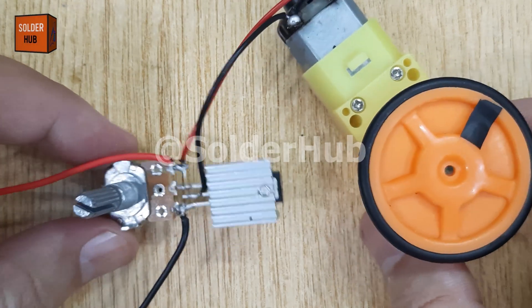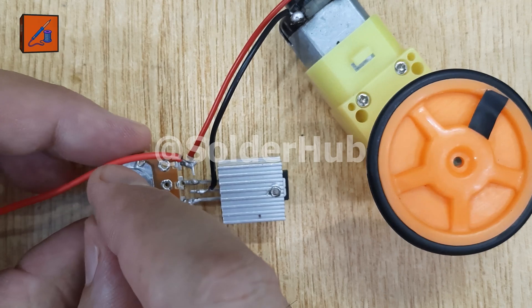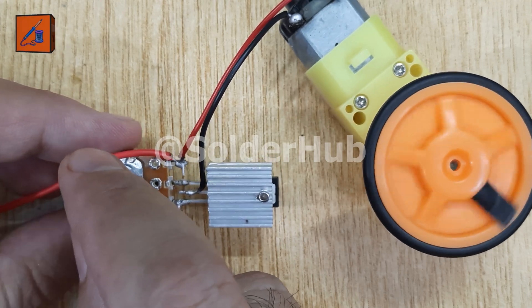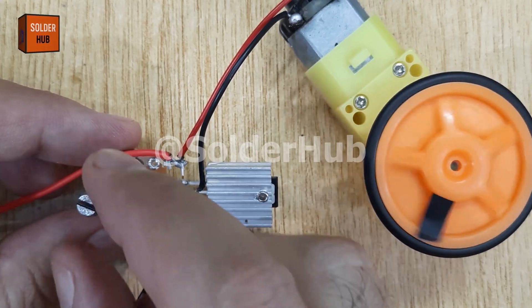Today in this video, I'm going to show you how to build a DC motor speed controller for your DIY projects. This little circuit can control the speed of a motor just like the controllers you see in professional machines, so stick with me until the end to see it in action.